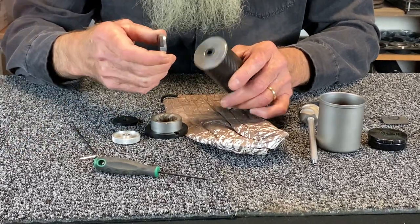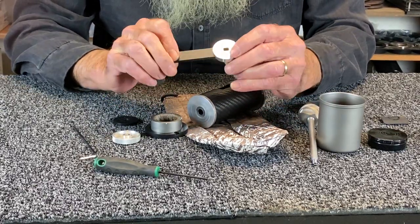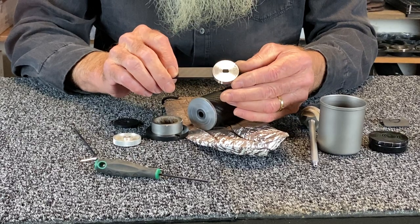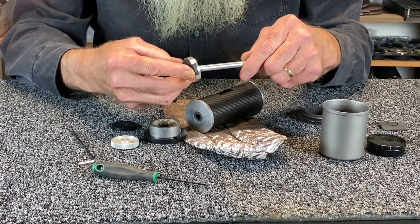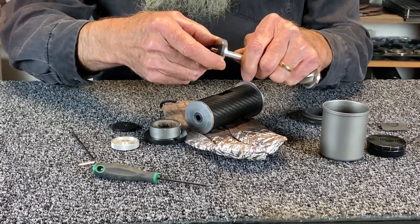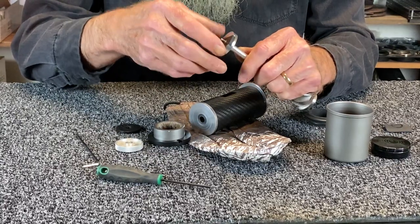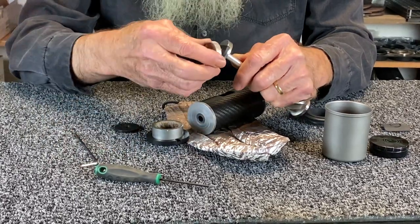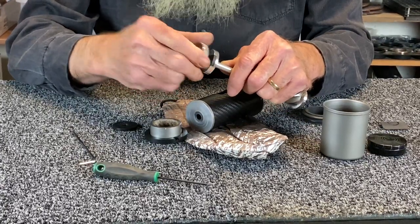Once we get up into the handle area, this part became very important — this is the drive disc. We have a very nice, tight fit here, and with this tight fit you don't get sloppy movement, so you don't get wear of the aluminum. And finally, we have the top nut that holds the whole thing together.